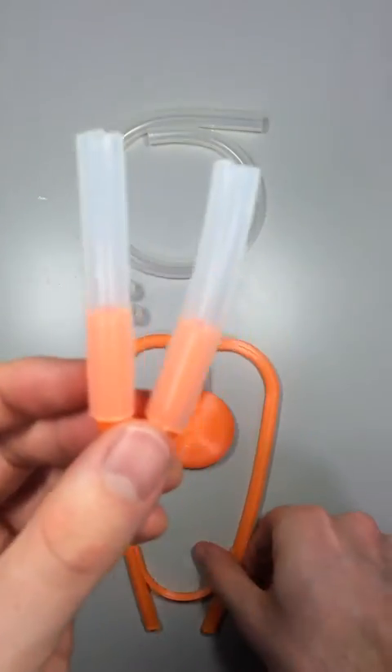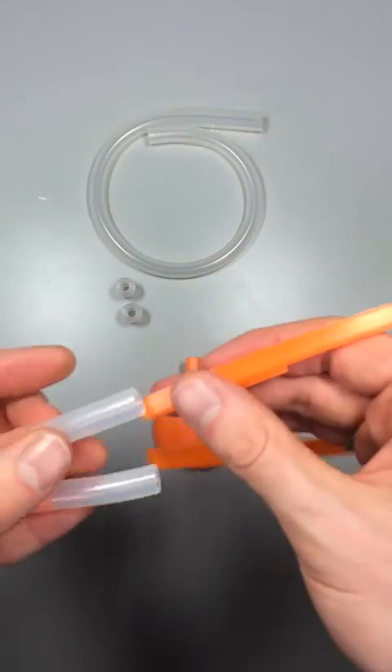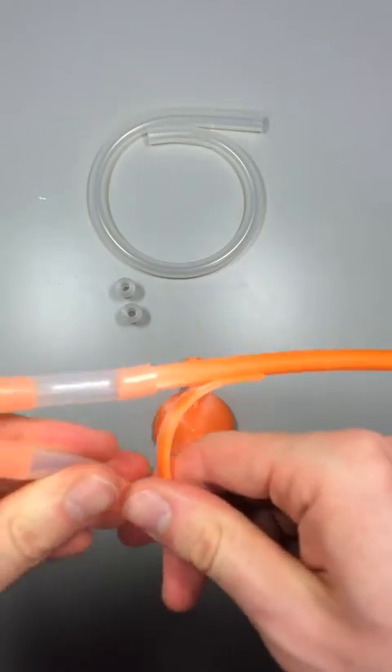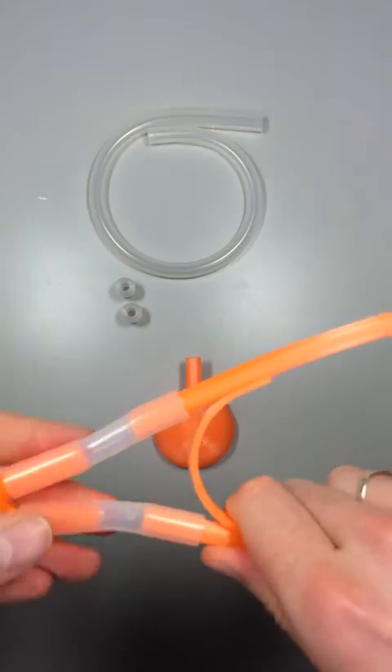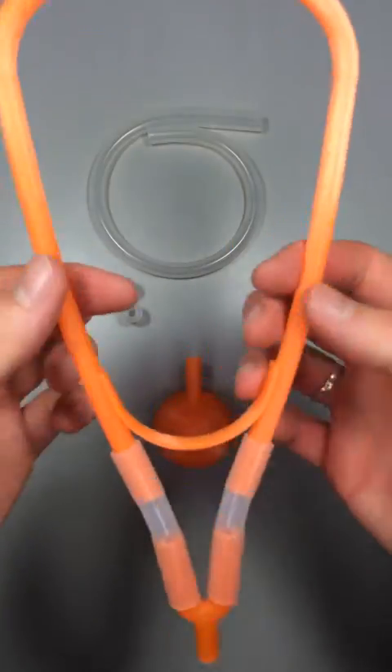Then once you've got that done, you can take your ear tubes and slide these on here as well — like so. Kind of even them up so they're about the same, and there you have it.